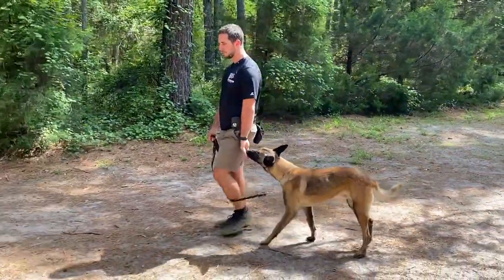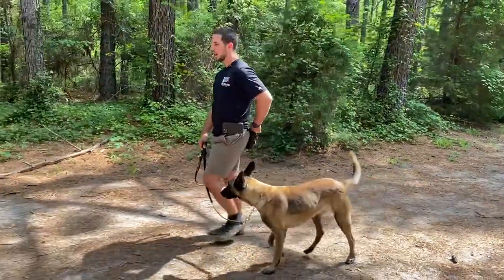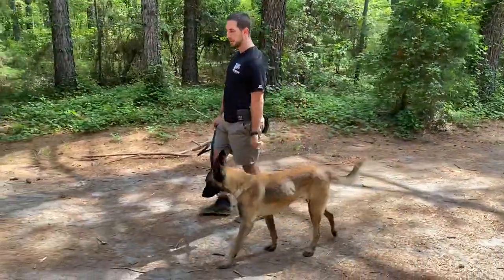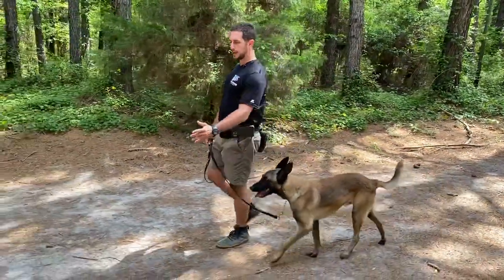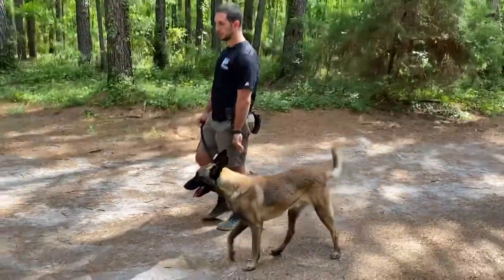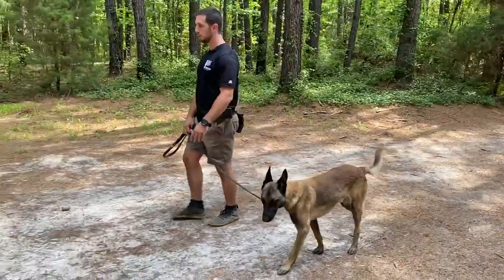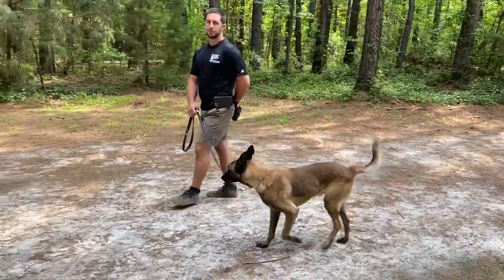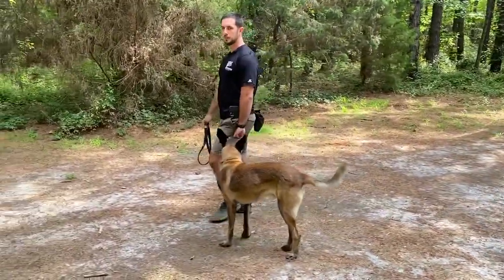All we do is have rewards present and available along the left side. What this does over time is it develops the habit in him that you get reinforced right here along the left leg. Notice that that time he went a little bit ahead — he came back and checked in with where he's normally getting reinforced at.